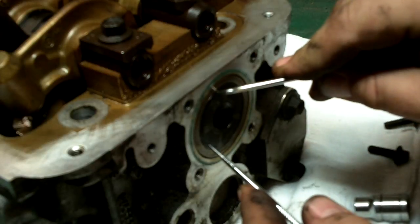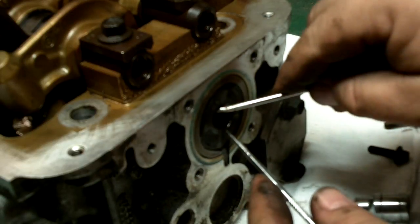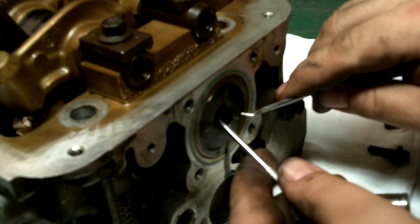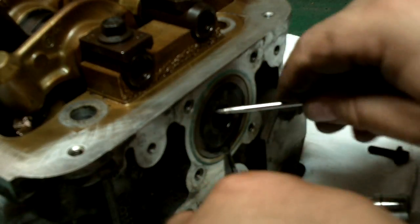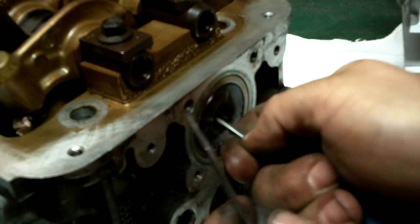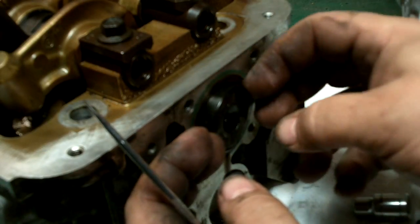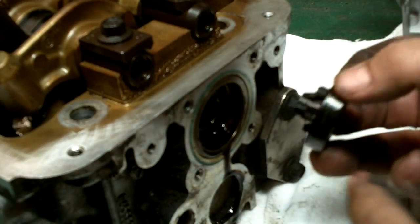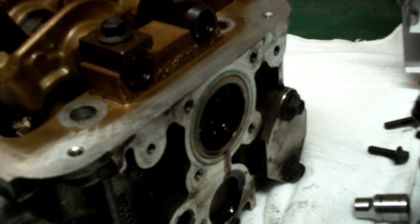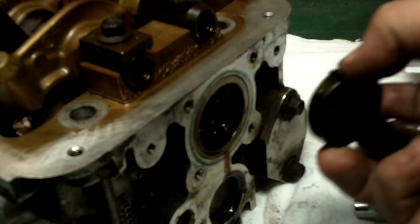Got these little holes right here. It didn't want to come out — there it goes. And of course it has these tabs that fit into corresponding holes inside there. So I'm going to clean this off and check it out before I put it into the new head.